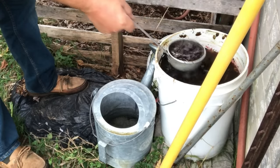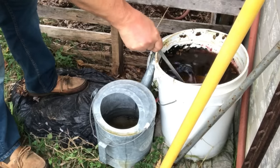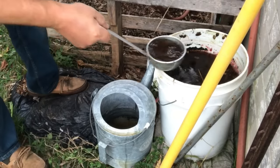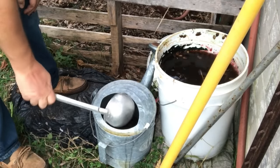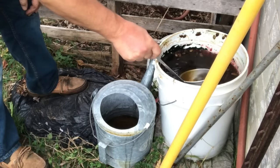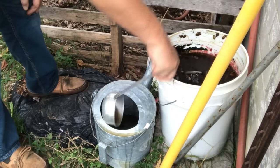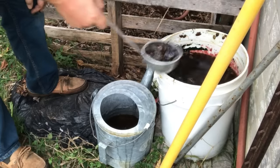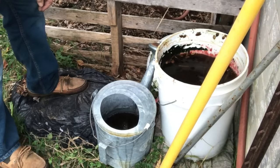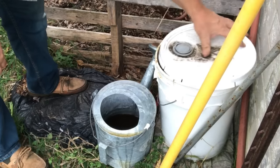I've skimmed off all those pumpkin seeds so I can get some pure liquid here — that's liquid gold. It's like bone broth in the kitchen; it's the bone broth of the garden. I'll put three or four scoops of this into my watering can. That is garden gold. Let's go fertilize.